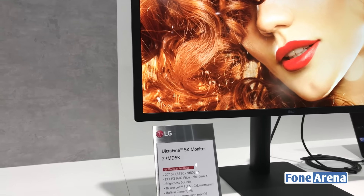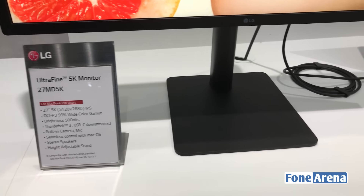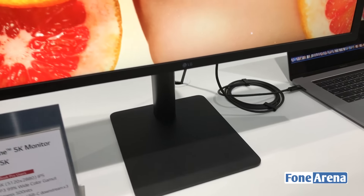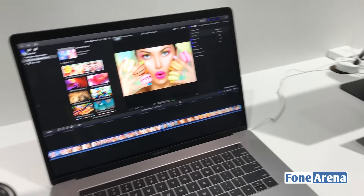These are the specs of the monitor. It's a 27-inch 5K screen with Thunderbolt 3 and USB-C, and it also has a built-in camera and mic. This is the MacBook Pro which is controlling it.